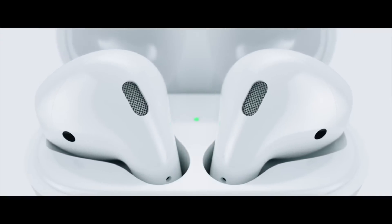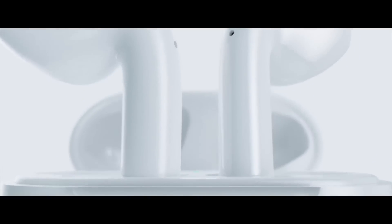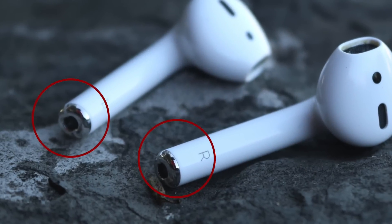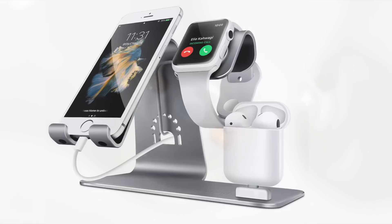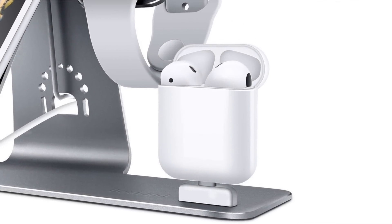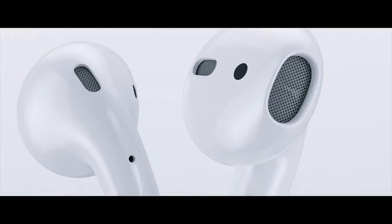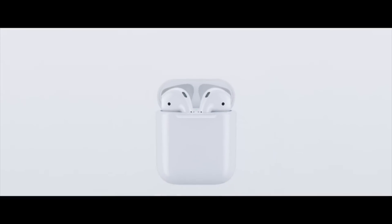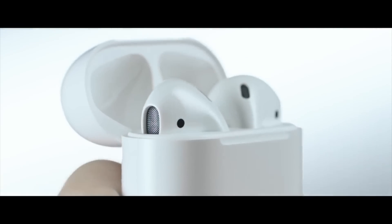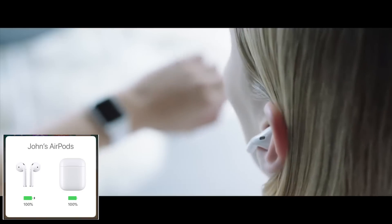There are a couple of best practices that seem obvious after you're told, but are things people never seem to think about. First, always keep the contacts on the bottom of the AirPods and in the base of the tubes in the case clear and clean of debris. This is how they charge, so if they get really dirty, the contacts will become obstructed and they either won't charge or will charge poorly, causing a big drop in battery life. I find cleaning them once every month or two prevents issues — many people I've spoken to saw their AirPods return to around 5 hours of battery life simply after cleaning the contacts.